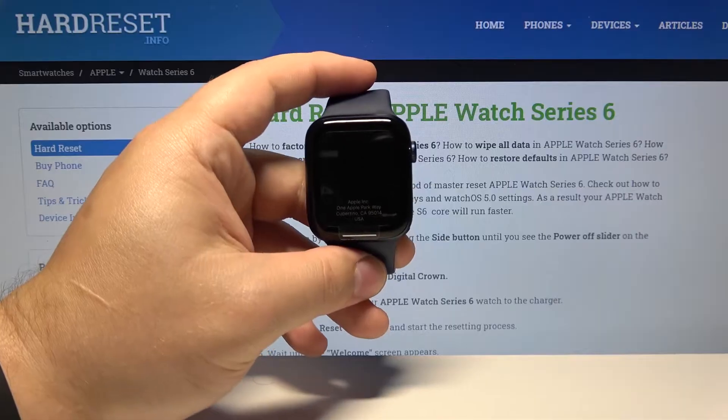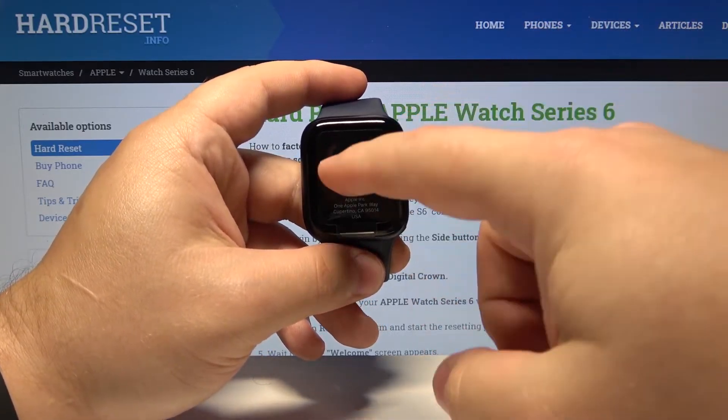Let's start by waking up the screen on our watch. To do it, press any of the buttons or tap on the screen.